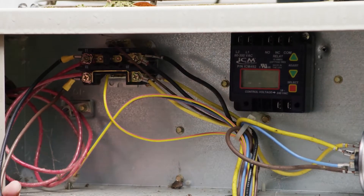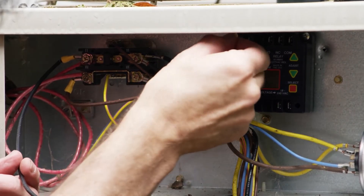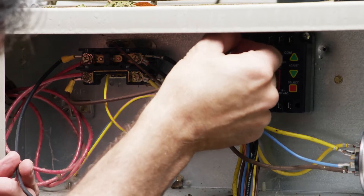Now that we've got our ICM492 mounted, we're just going to go ahead and connect the L1 and L2 terminals with the pigtails we've made.